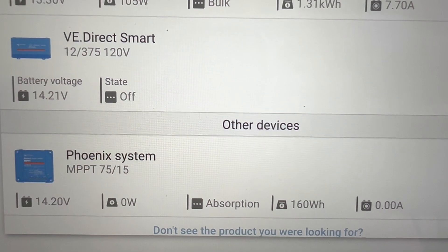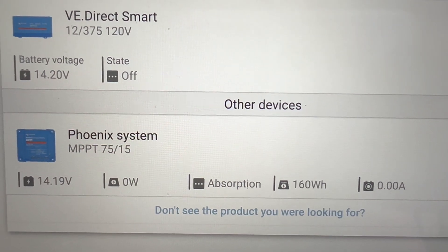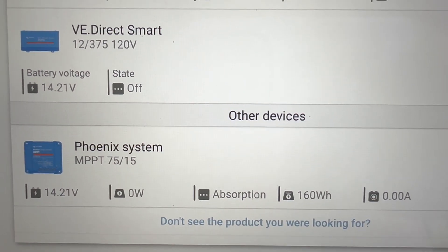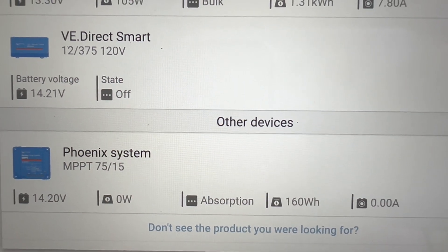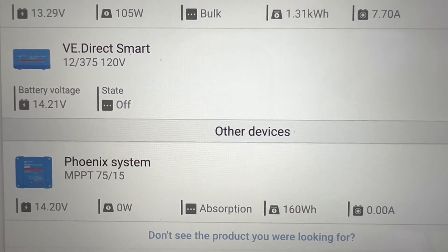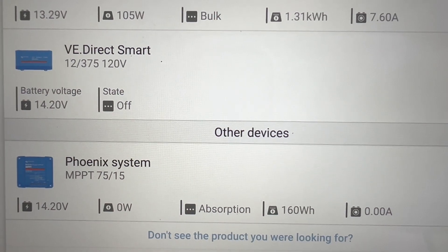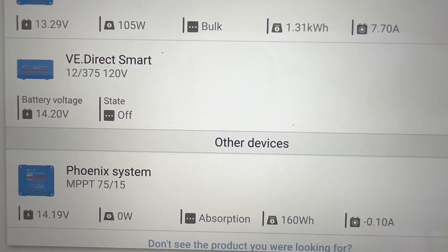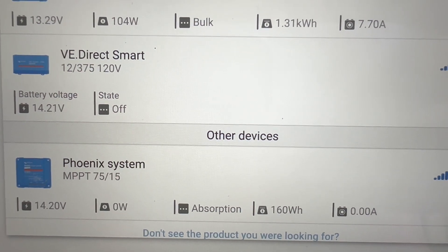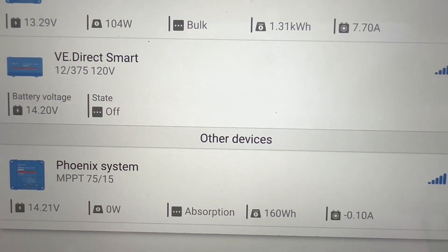Here's one more look with the VE Direct Smart Dongle — you can see 14.21. And what I've named the 'Phoenix System,' which is the charge controller, reads 14.2. So they're reading exactly the same now in the absorption phase. If I were to turn a load on right now — as you saw, there was zero watts coming in — say I put a 50 watt load on there, it would open up the panels and let 50 watts come in just to keep holding this at 14.2 until it finished off that absorption phase.